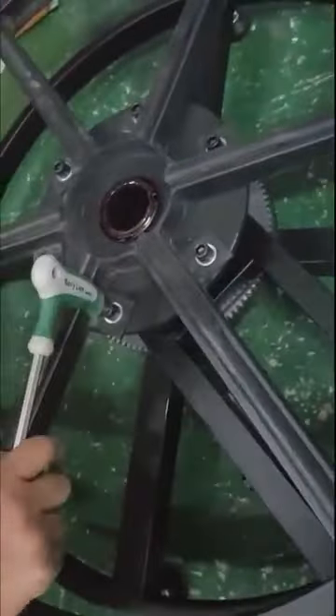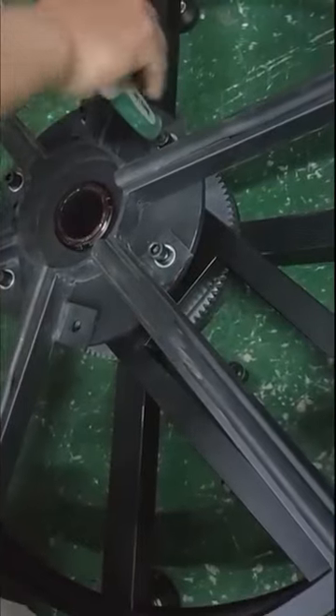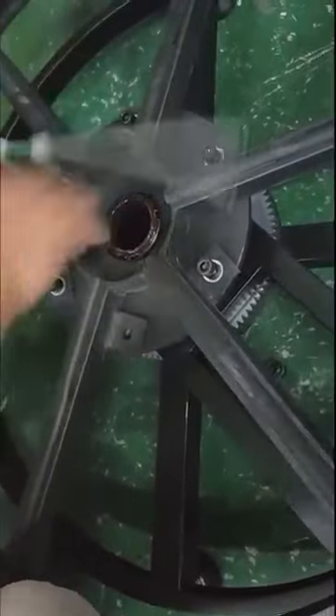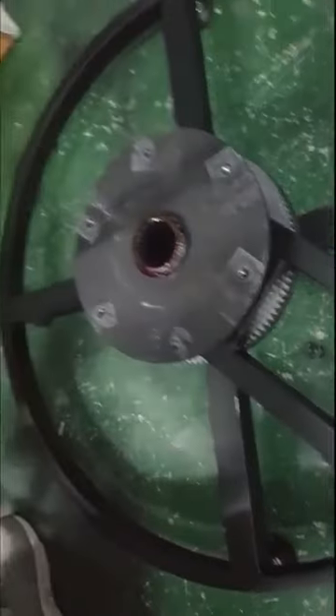And use the wrench to release all the screws, and take the bracket out.